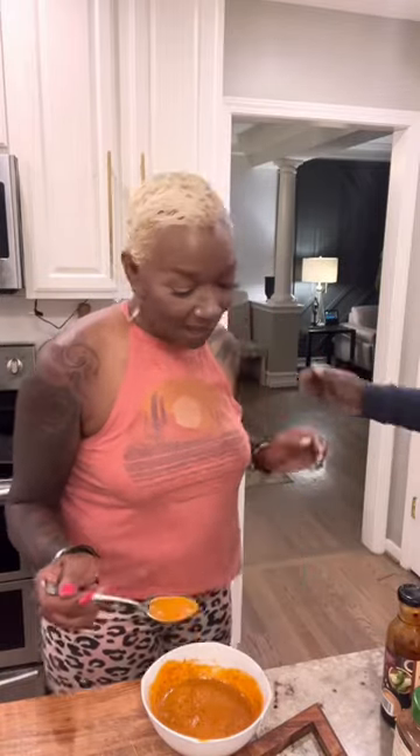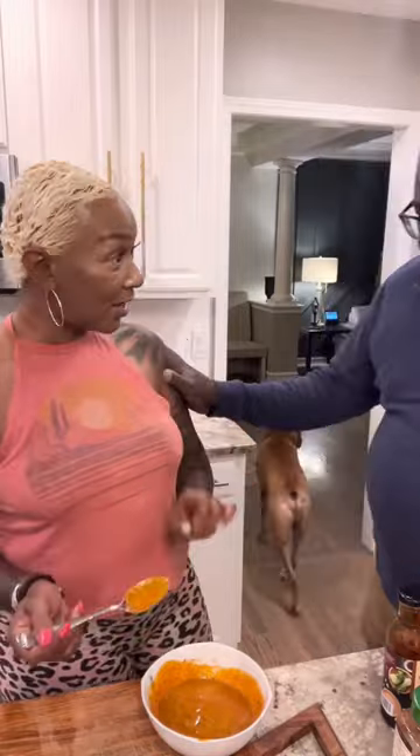Hey! I want you to taste this — I just made this sauce. Mm-hmm.